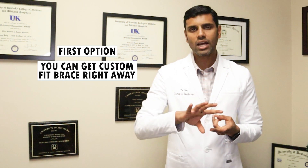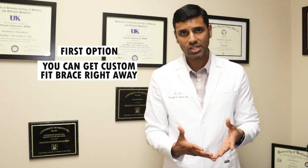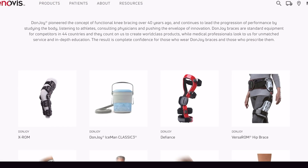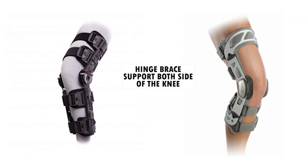If the sleeve is not enough, you have two options. The first option is to get a custom fit brace right away. There are multiple companies that do custom fit braces — for example, in my practice we work closely with the DonJoy company and they can provide a custom fit brace. For example, you can get a hinged knee brace that provides support on both sides of the knee and also provides stability.